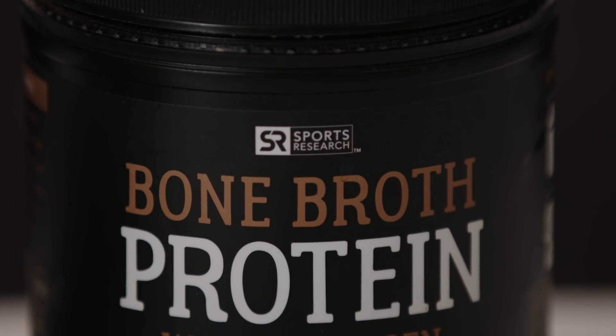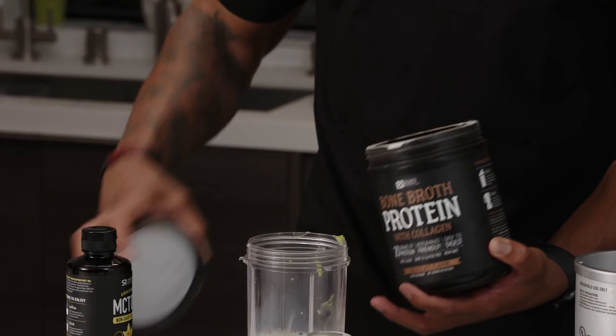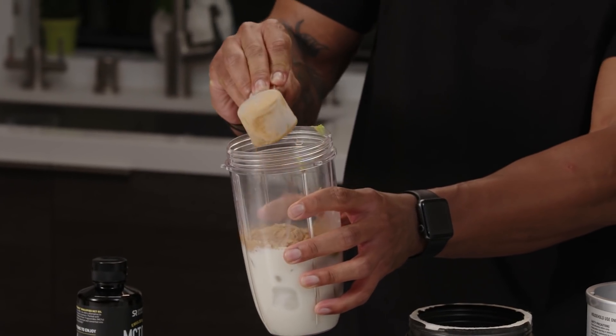For our ingredients, you're going to need one scoop of Sports Research bone broth protein — I like the chocolate flavor. I'm using bone broth protein instead of your typical whey protein powder because it's super rich in nutrients that you can't get from whey.